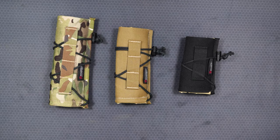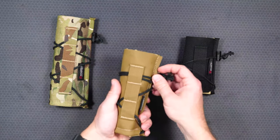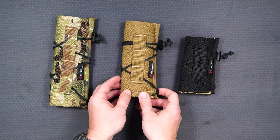The Armageddon Gear suppressor covers are a very simple product — a cover that goes over your suppressor — but they are used for multiple different reasons. Today we're going to go over why they're used and how they're used.